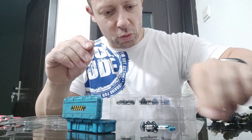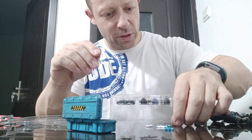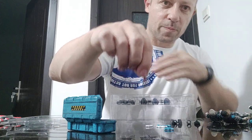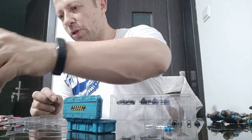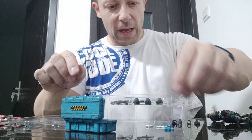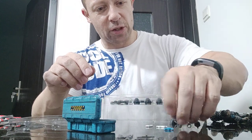There should be three pistols — one, two, three pistols. We've got some knee pads, shoulder pads, or elbow pads. And we've got these little carabiner things which look pretty cool. We also have six spare joints — looks like two elbows, two wrists, and two knees.